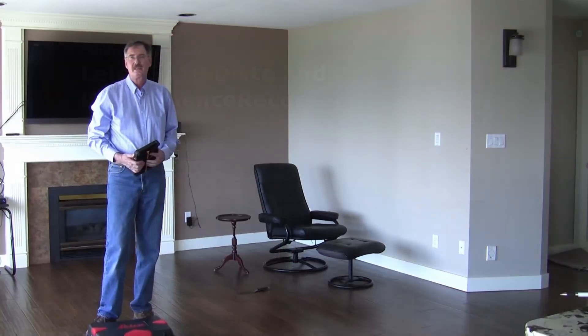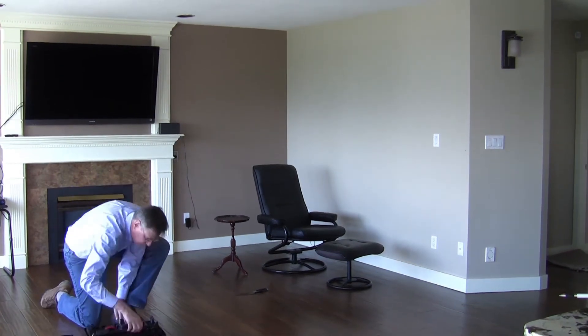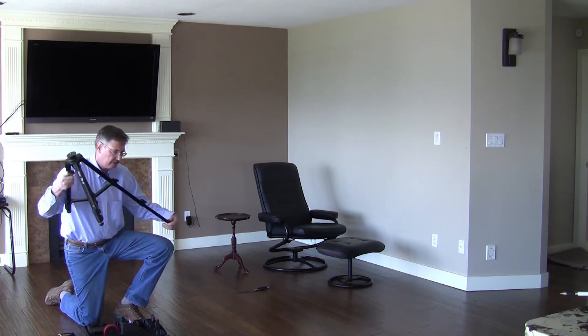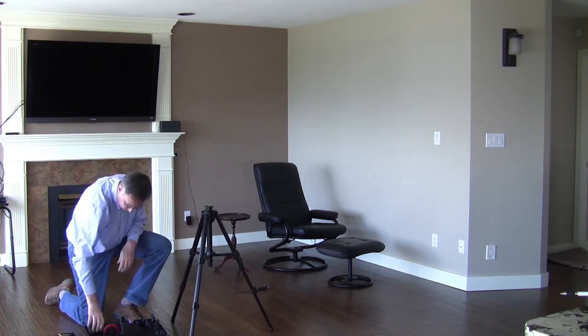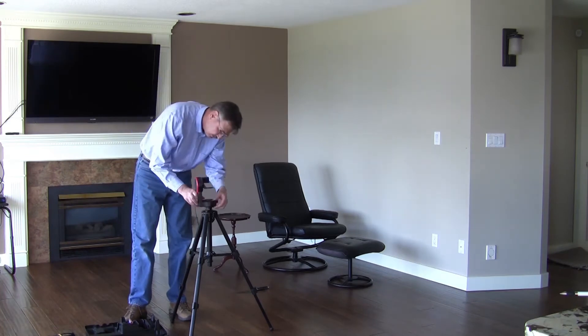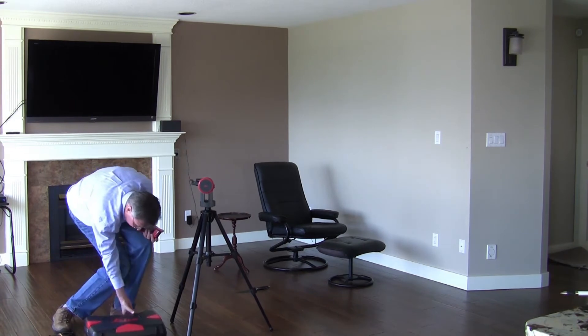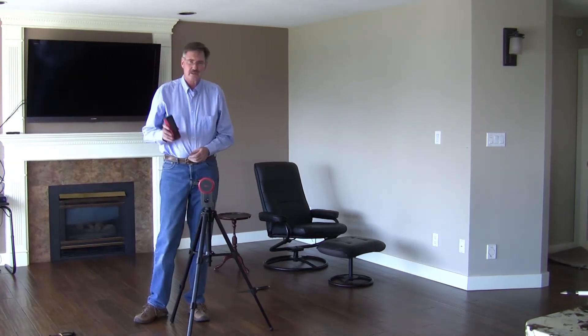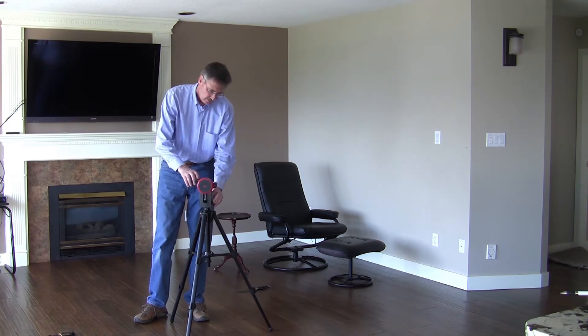When you get to the scene, you want to unpack your S910 Disto and set up for taking measurements. First, we unpack the Tri-70 tripod, then attach the micro-adjustable tripod adapter, and attach the Leica S910 Disto with SmartBase to the adapter.